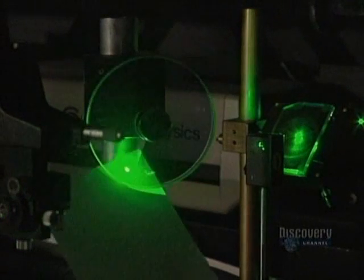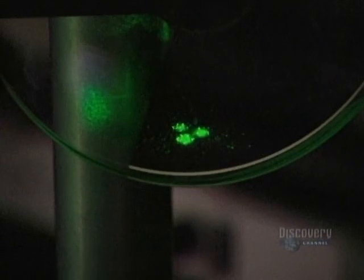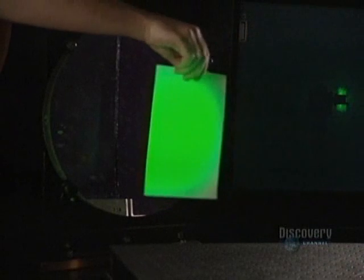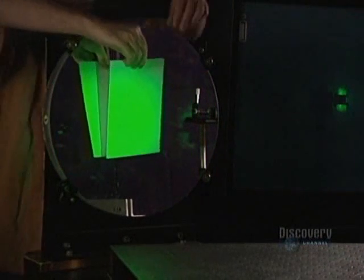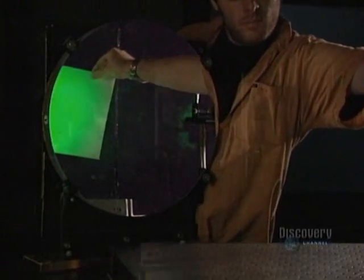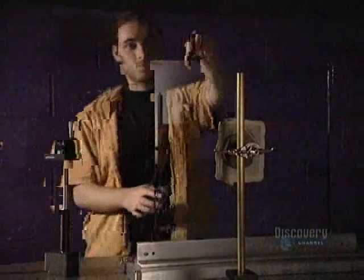The beam splitter separates the beam in two, directing one behind the object and the other in front of it. One part of the beam heads toward the front of the sculpture. The beam first passes through an objective lens, which diffuses the light. Then it's reflected by a parabolic mirror, which prevents it from losing too much of its intensity.